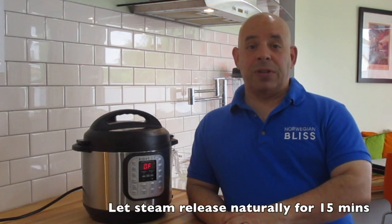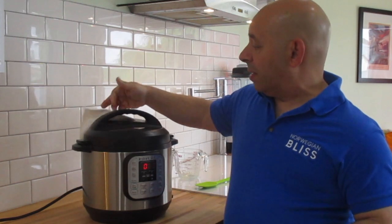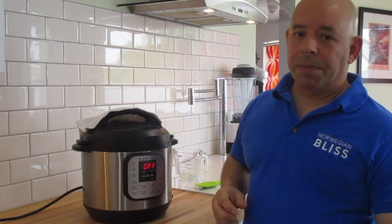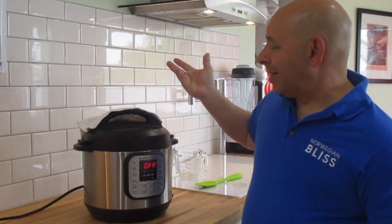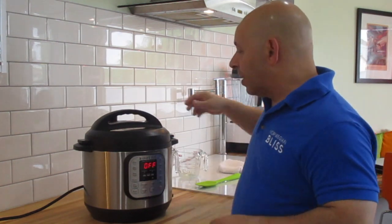We've let the Instapot do its thing for 22 minutes, and I've also let it sit for 15 minutes after that, just in case any extra water needed to be absorbed — but we should be fine. I'm going to release any steam that might be left. There shouldn't be any, but let's give it a shot. There's a little bit left, so we're going to let that release. The little bit of steam that was left is now gone, so I'm just going to open the Instapot and let's see what we have.